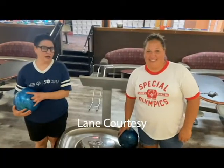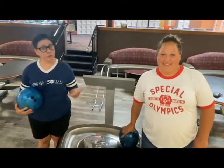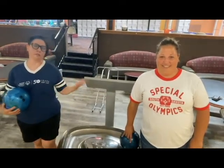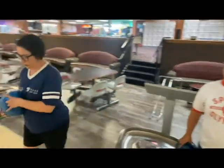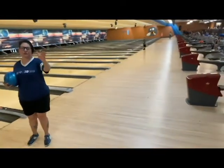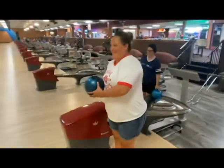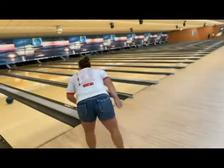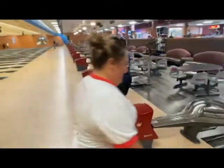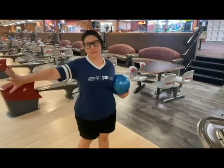We're going to talk about lane courtesy. We don't want people bowling right next to each other at the same time, so there's a right-of-way in bowling. Peggy and I are on adjacent lanes — we might talk about who goes first. I go up and bowl, and as I'm coming back, Peggy can start her approach. Good lane courtesy means once she's walking back, I should come up on my lane and start bowling. You don't want to be bowling at the same time on adjacent lanes.